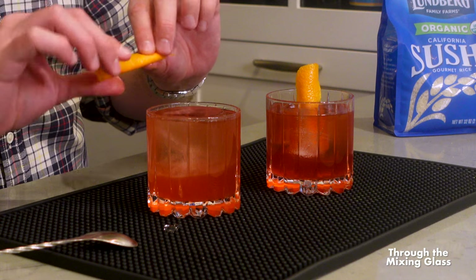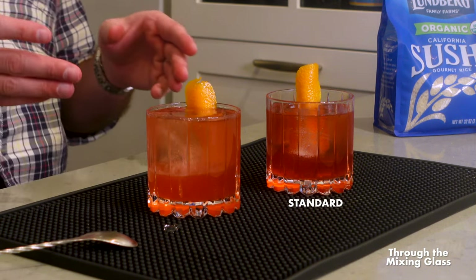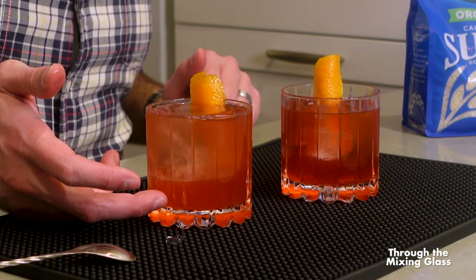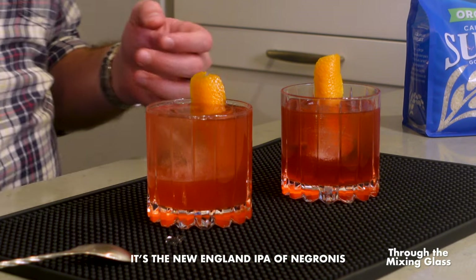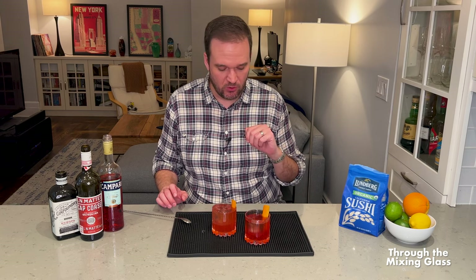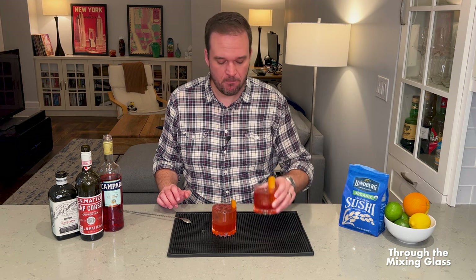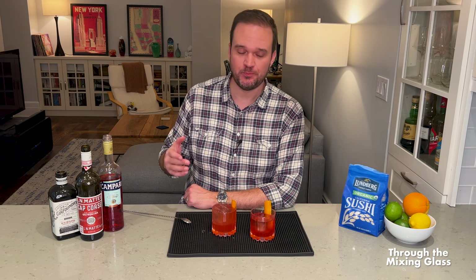That is our sushi rice Negroni on the right and our standard Negroni on the left. You can tell the rice-washed one is cloudier — it's got a haze to it, while this one is clearer. For comparison, let's give our standard Negroni a try. Obviously, this is going to taste like a Negroni. Yeah, I love Negronis — bright, citrusy, refreshing. Just a damn good Negroni. No complaints.